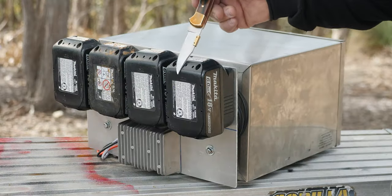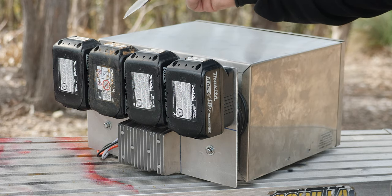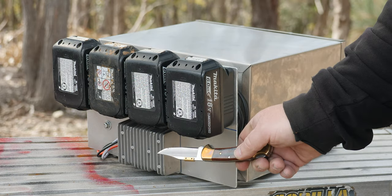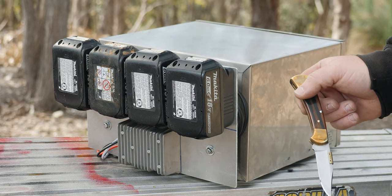All I've got here is four Makita 18-volt 6-amp power tool batteries connected in parallel. Now that gives me 18 volts, but 24 amp hours, and that feeds the step-down converter there. And that's a 15-volt step-down converter feeding the input to our travel buddy.